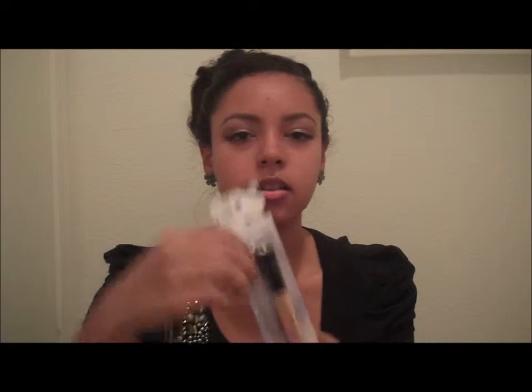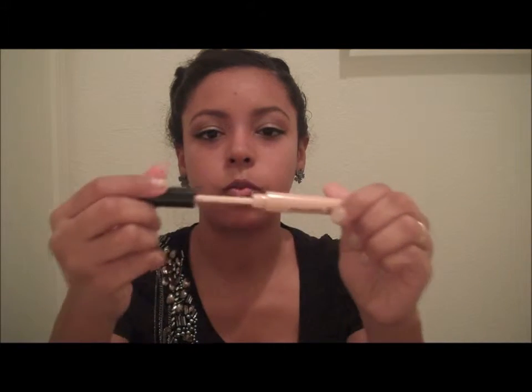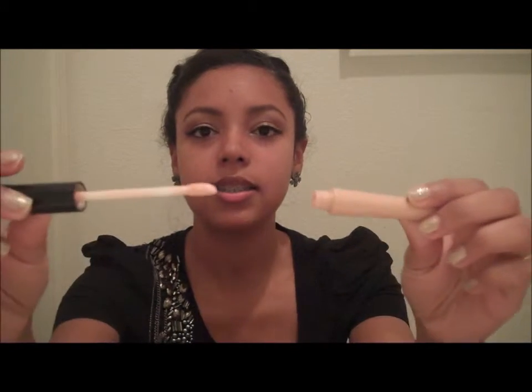This is what it looks like in the box, and obviously I've taken it out of the box already because I've used it quite a bit. Here it is, this is what it looks like, and when we open it up it looks like this — kind of like a lip gloss wand.